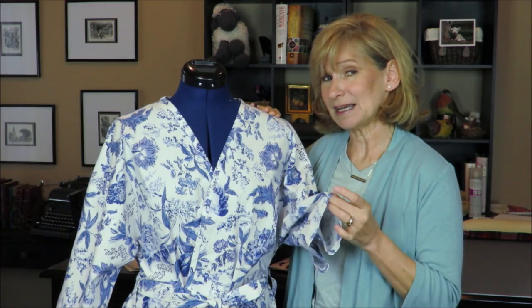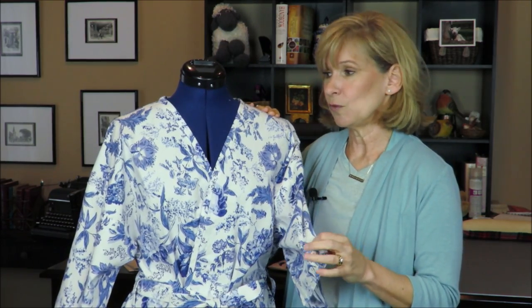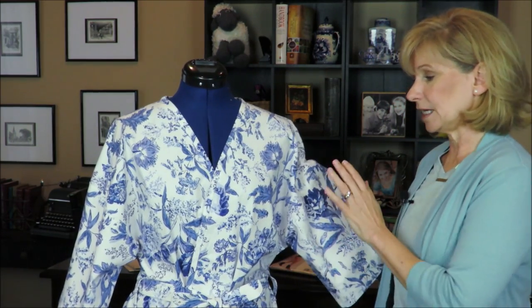That was then, and I saved the fabric because I really liked it and didn't have an idea what I would do with it. It's a Waverly 100% cotton, and because it is a decorator fabric it's a little heavy for typical apparel cotton. But it washes up pretty well — I've washed it three times and it's softening every time, so it's going to be fine.